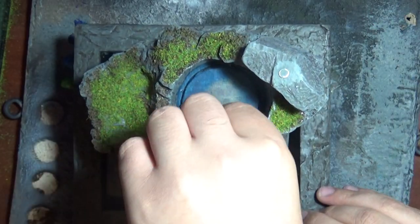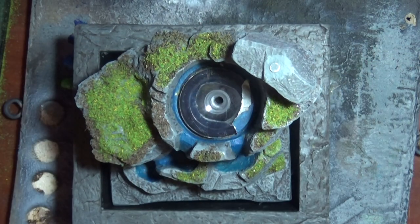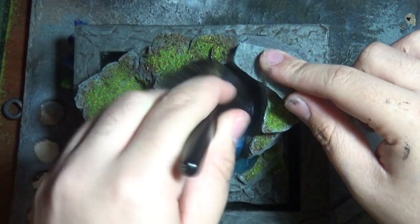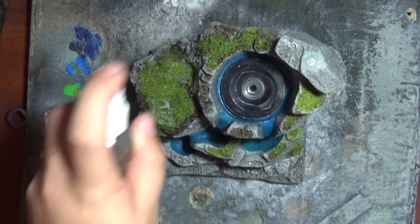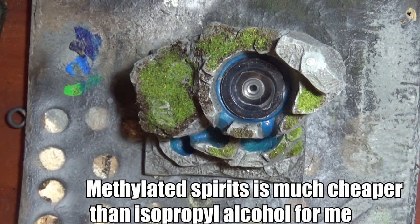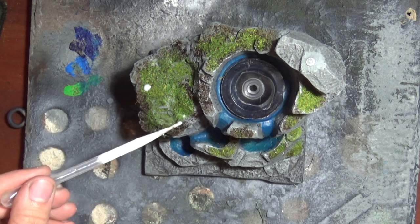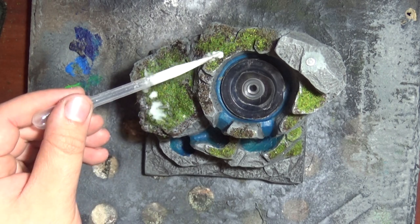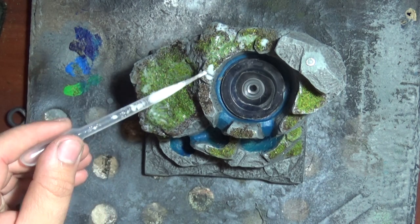Then I carefully remove all of that masking tape. With everything in place, I spray over a little methylated spirits and drop in some watered down PVA glue. This, as well as a layer of matte varnish at the end, will completely hold everything in and stop the water from displacing any of the pieces.